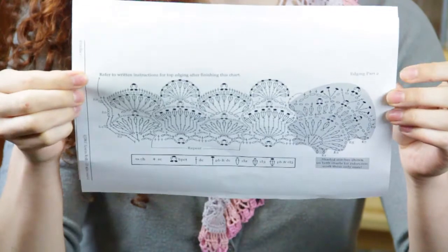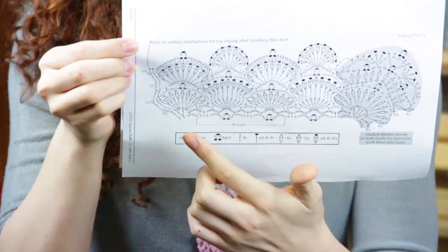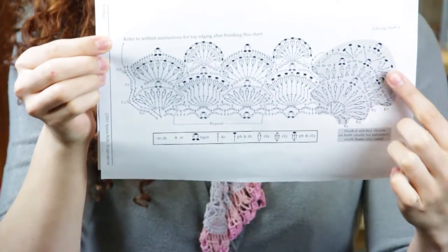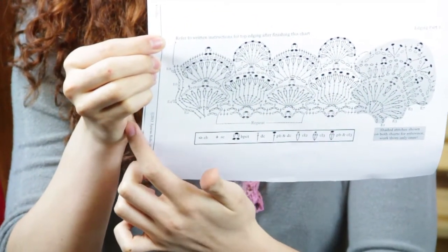All of your work will be done going from left to right, so you'll be starting on the left, crocheting to the right, making your turning chain on the right, and then continuing from left to right. Again, my name is Autumn Wintersgill from Knitting in the Red, and you just learned how to crochet left-handed.